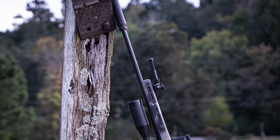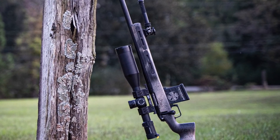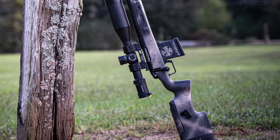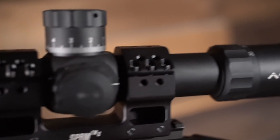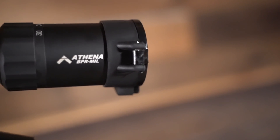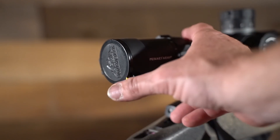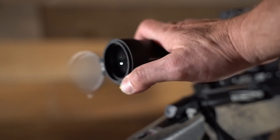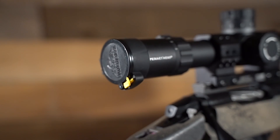Now let's get into the basic stats. The Primary Arms PLX 6-30 is part of the Primary Arms Platinum line, meaning it is a top-of-the-line scope with top-of-the-line features designed for demanding shooters. One thing I really like is that the Platinum series scopes come with Butler Creek scope caps — very nice, and much nicer than any other included scope caps I've ever gotten with any other scope. Really, every high-end scope should come with a nice set of caps to protect the glass, and this is the only one that really does.